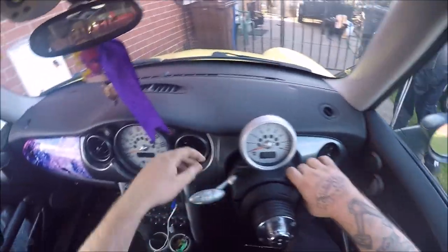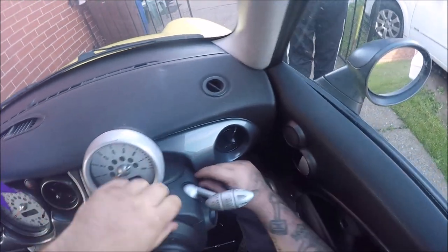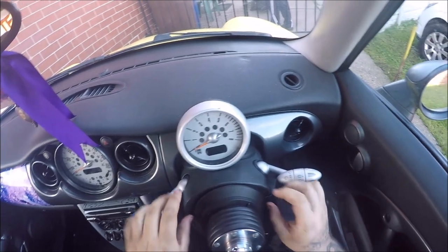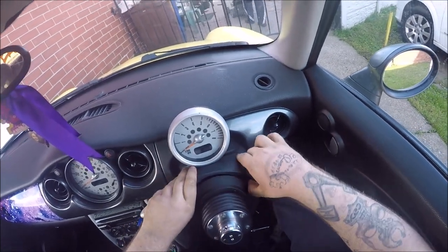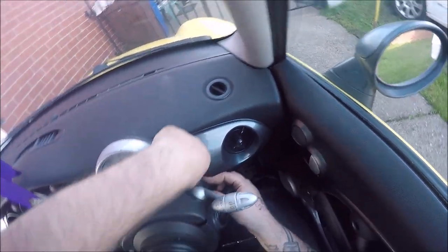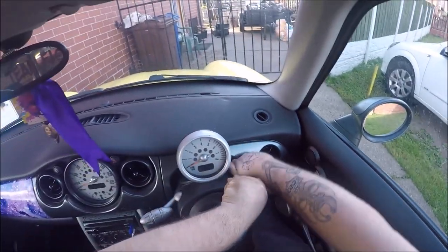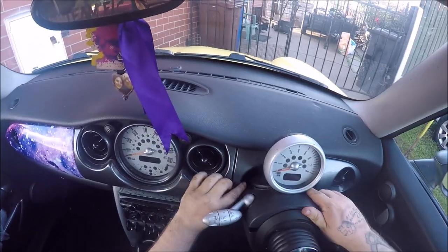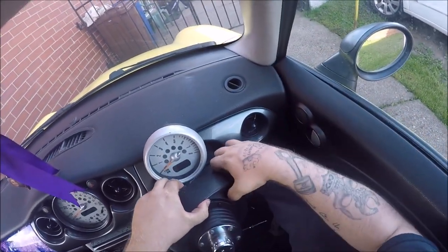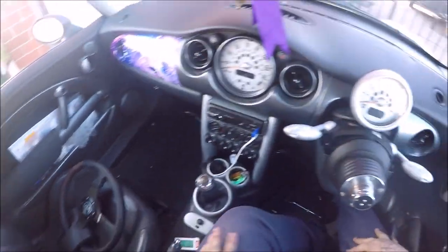And then it should unclip — there we go. You should be able to just pull that down, there we go, like that. And that will come over the top. I don't know if this is the way that BMW technicians do it — they'd probably take the living mick and push everything out. But yeah, there we go, that's off. We'll put that there.